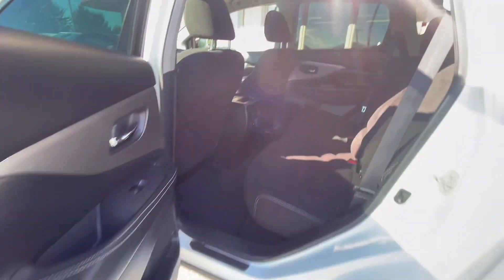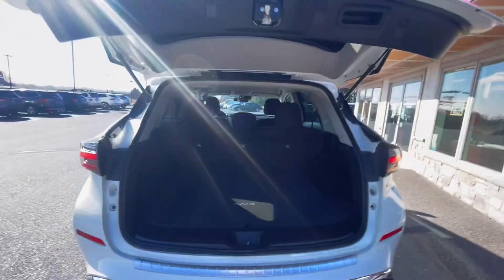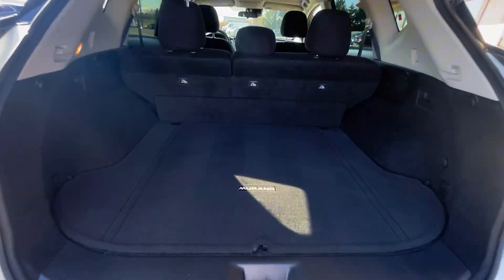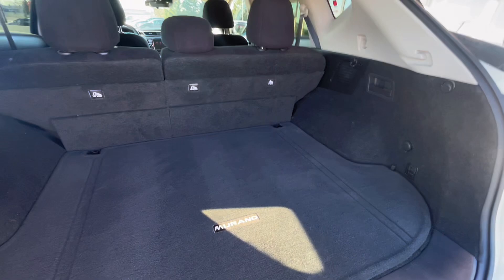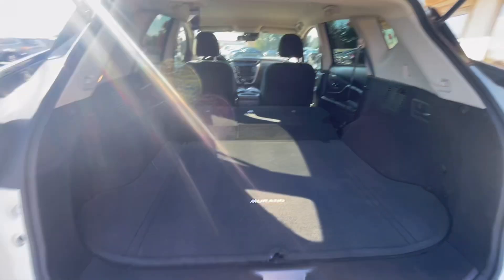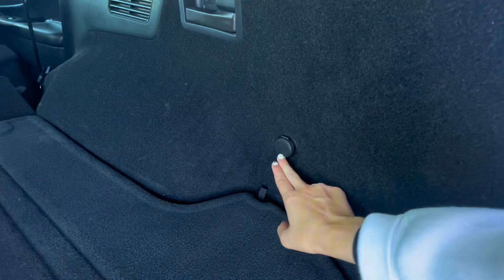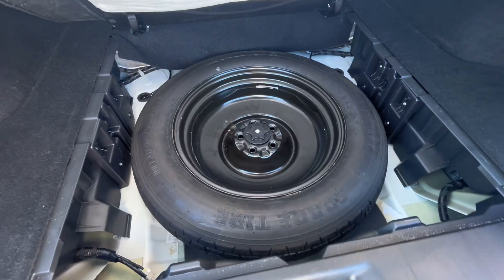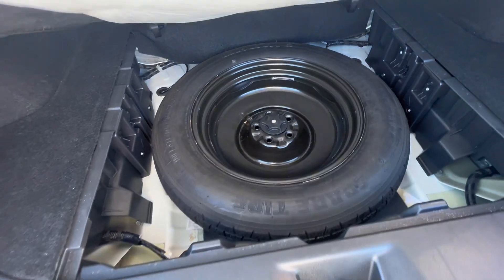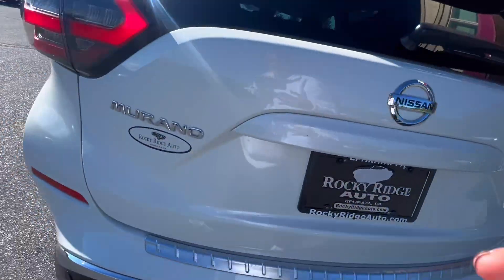Now let's check out the trunk area. Under the emblem you have a handle to easily open the trunk. Back here you have lots of room for storage, and you can fold down the second row seats right from the back for even more storage. There's also a charging port back here in case you want to plug anything in. Under the mat and divider you have a spare tire and some tools in case of any emergency. You can shut it with the handle.